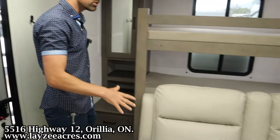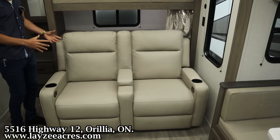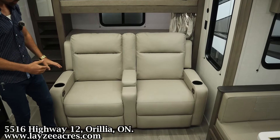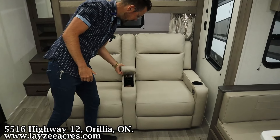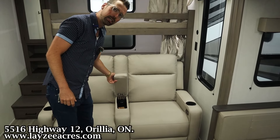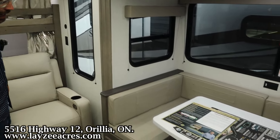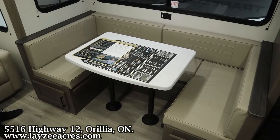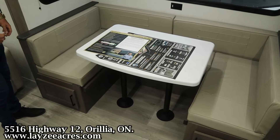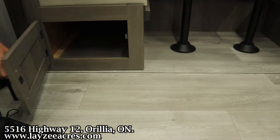Right here is our theater seat — they introduced this furniture for 2024 and I'm a big fan of it. We've got cup holders, electric recliners, and spots for your remotes. Over here we've got our U-shaped dinette which you can convert into a secondary bed. There's no carpet in the slide with our flush floor slide, and coverage under both sides.